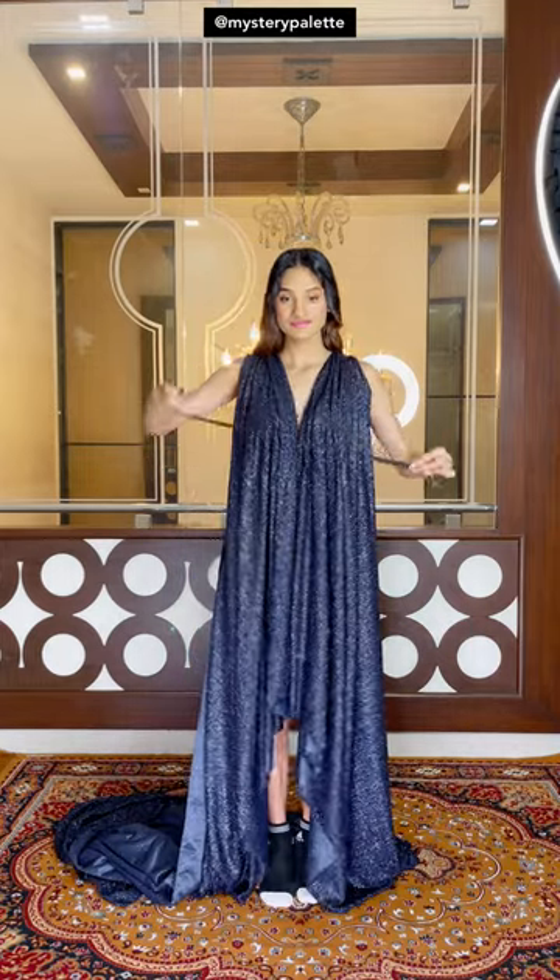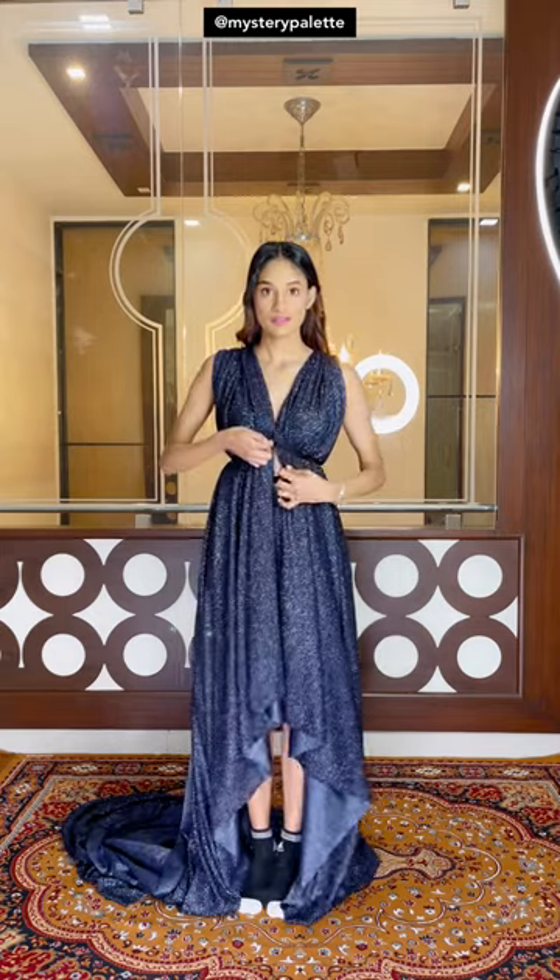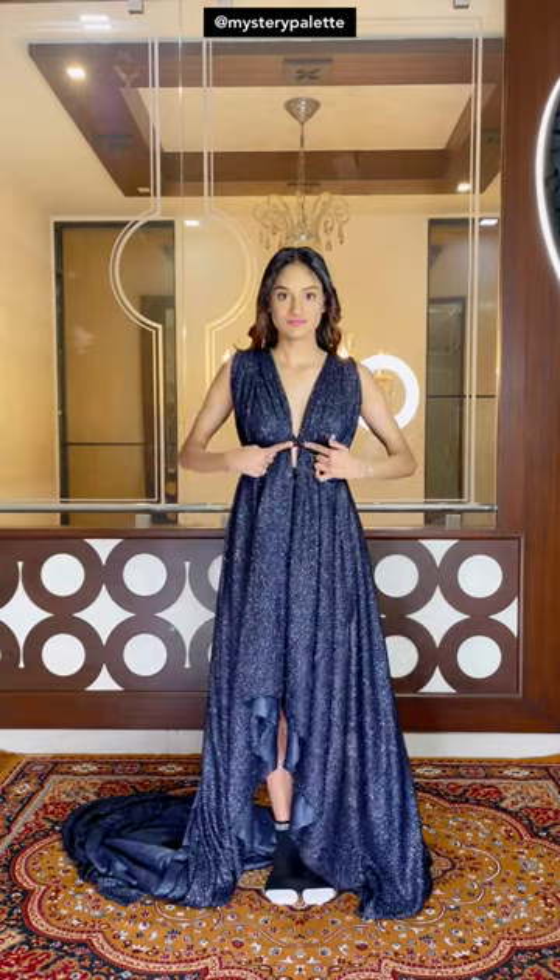Now take another ribbon and tie it right under the bust. Lift the midpoint of this ribbon or belt and pin it to your bra above, making an inverted V.